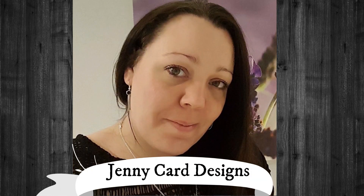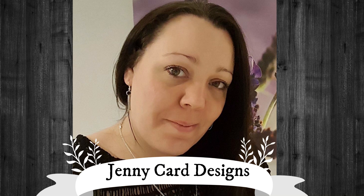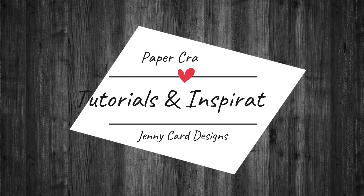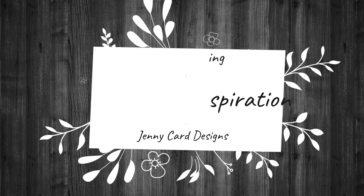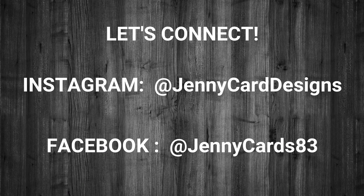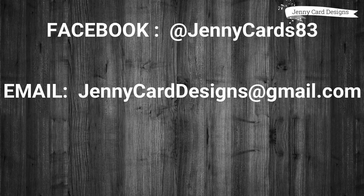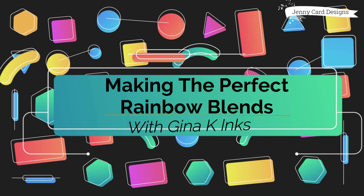Hello, welcome to my channel. My name is Jenny, I'm from Jenny Card Designs. My YouTube channel contains content intended to share paper crafting tutorials and inspiration with all of you. All of the products featured in my videos are purchased with my own money. None of this content is sponsored or paid for by anyone other than me — these are solely my own ideas and inspiration.